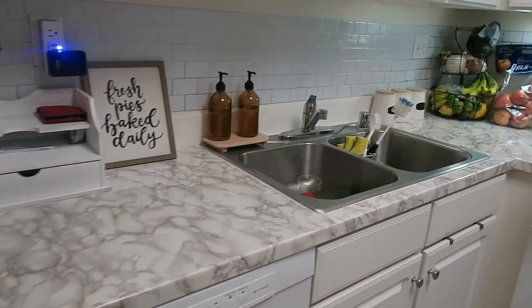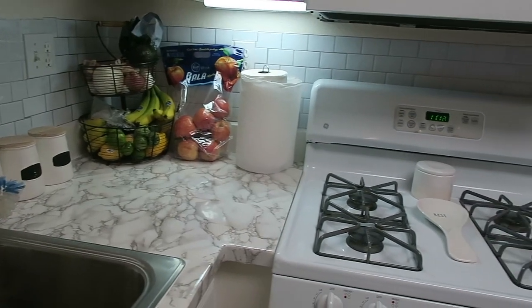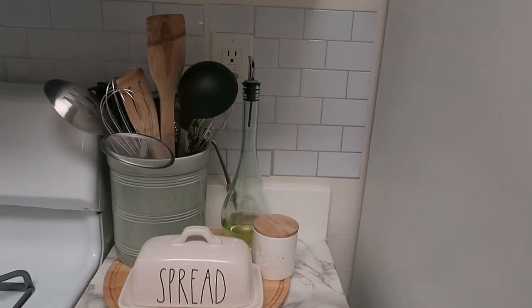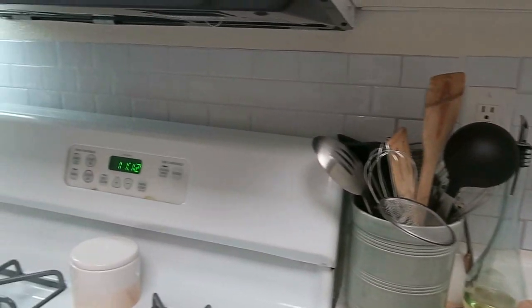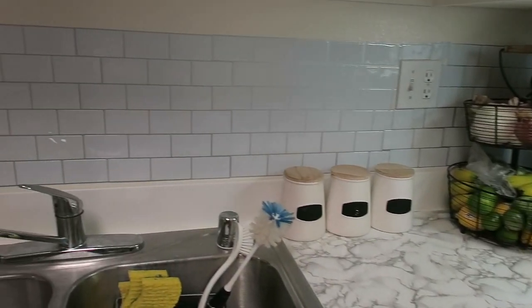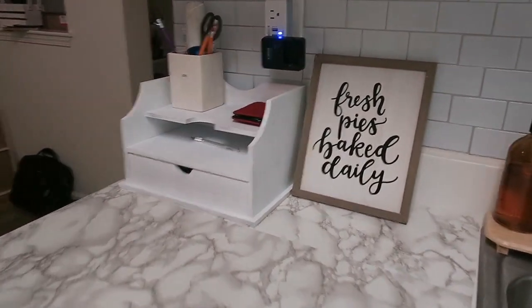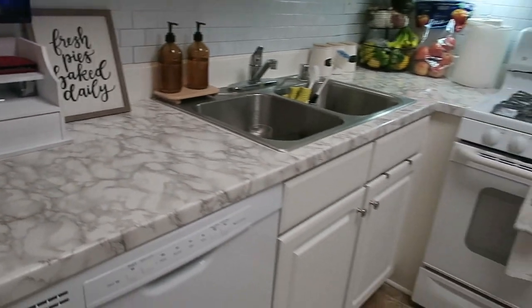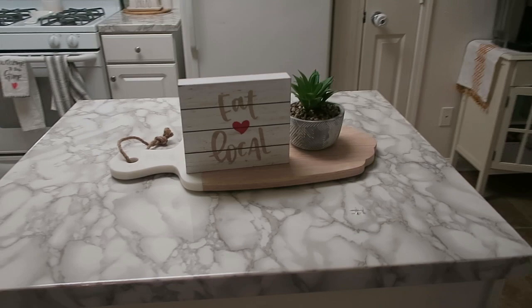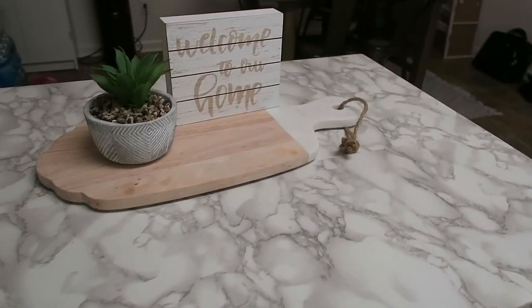Alrighty guys, this is the finished product! I absolutely love how it came out — my dreams came true and my bank account was still happy. In base housing it's so hard to make these houses feel homey. One day my family will have our dream home, but until then this will do. I'm so excited to bring this new series to you guys — especially to all my fellow military spouses, you definitely can make these military homes your own. Thank you so much for watching, don't forget to subscribe, and I'll see you in my next video!